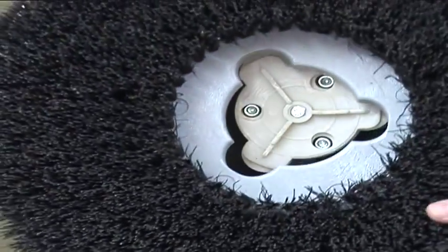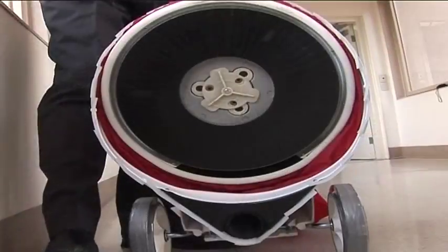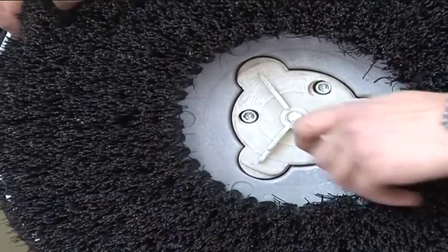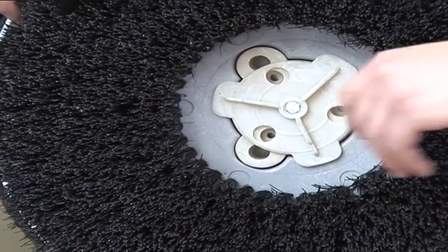The PV25 can be used with brushes or a pad, and can be easily swapped over by using the quick release locking system.